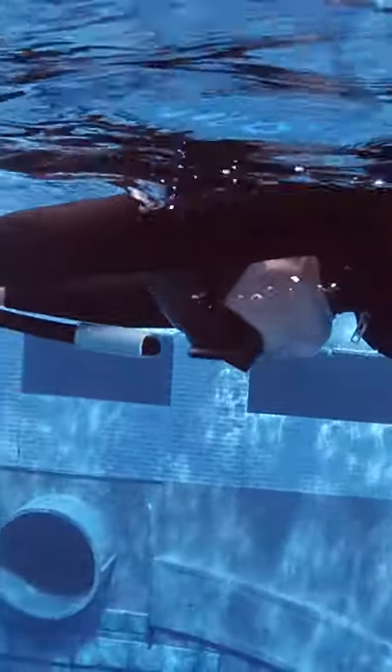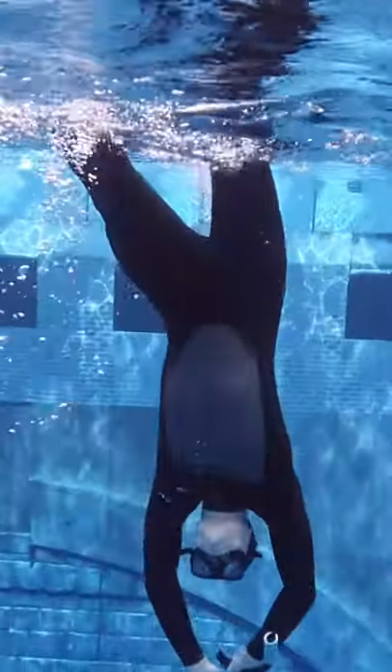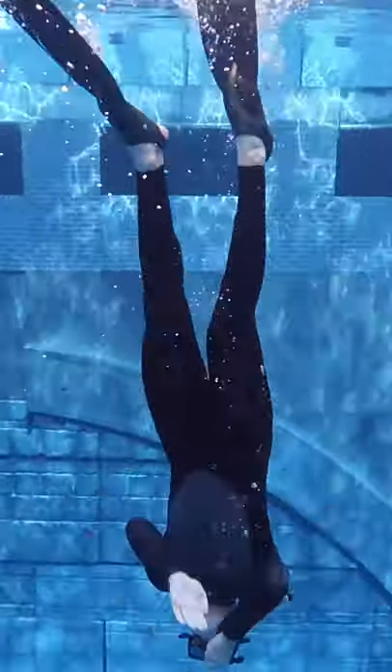When you duck dive you go from a horizontal position on the water to a vertical position underwater. Lower your hands into an angle of 90 degrees. Now duck your head into the water following the direction of your arms. At the same time lift one leg out of the water and make one arm stroke to propel yourself further underwater.